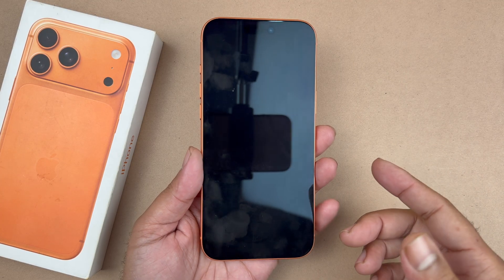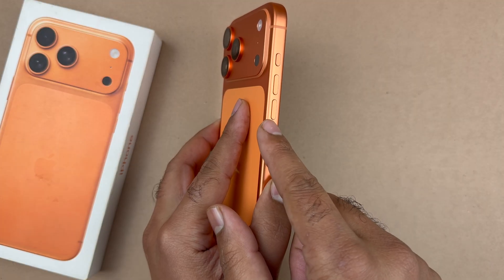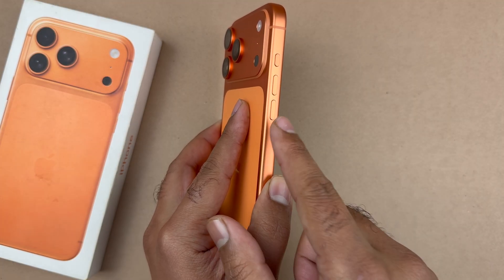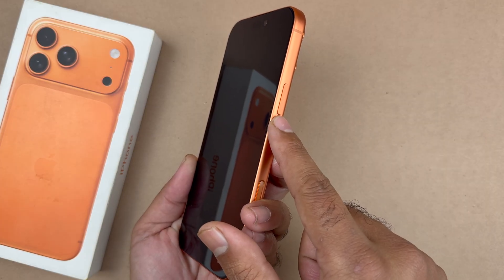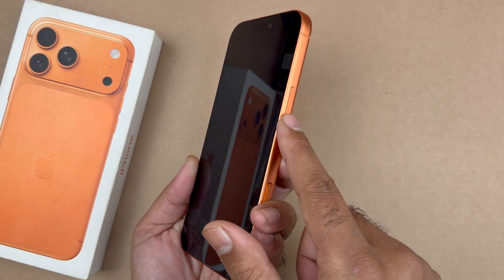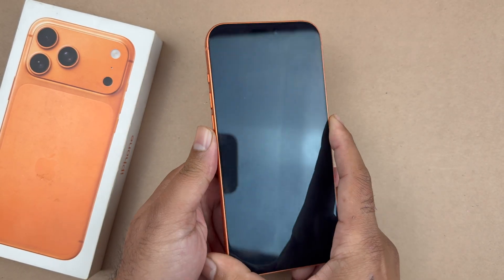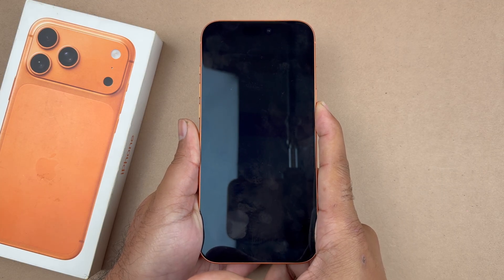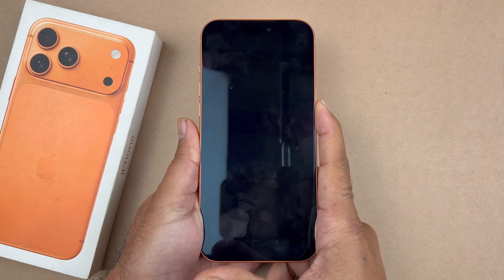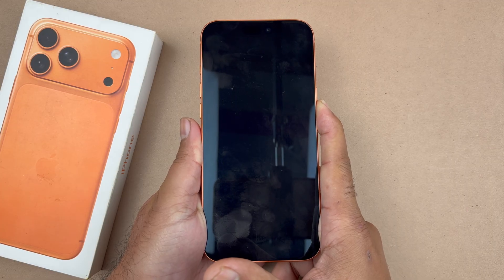You are going to quickly press and release the volume up button, then quickly press and release the volume down button, one after another in a sequence, and then hold on to the side button until the screen shows the Apple logo. So I'm going to do volume up, volume down, then press and hold the side button just like that.